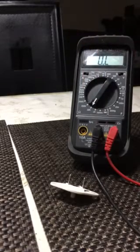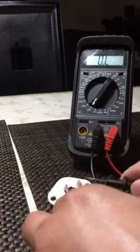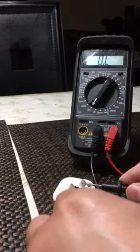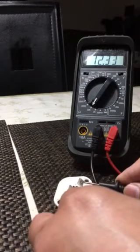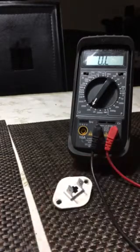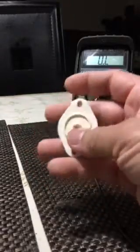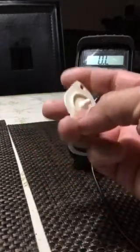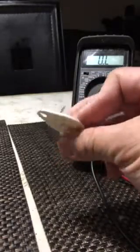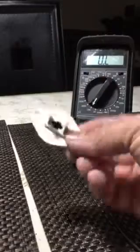You have to put your meter to at least 20k to get a reading. In room temperature, it should read around 12,000 ohms — so this one is still good. I ordered one on eBay for $8.39 just in case, but this original one is still good. That's it.